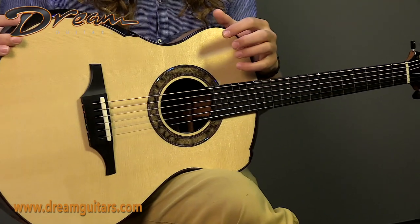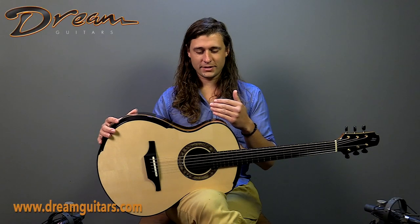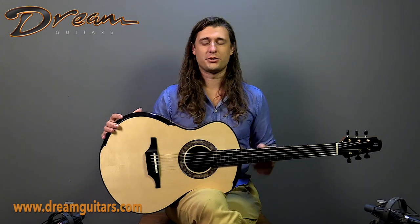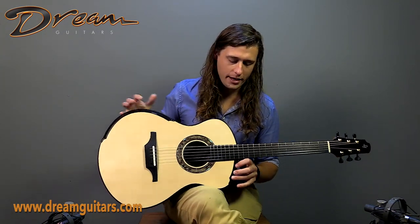We spec'd this guitar out with Swiss Moonspruce on top, some delightfully colored ebony for the back and sides, reserve grade, and a 13-fret neck joint, as well as a couple other creature comforts including this palm bevel.